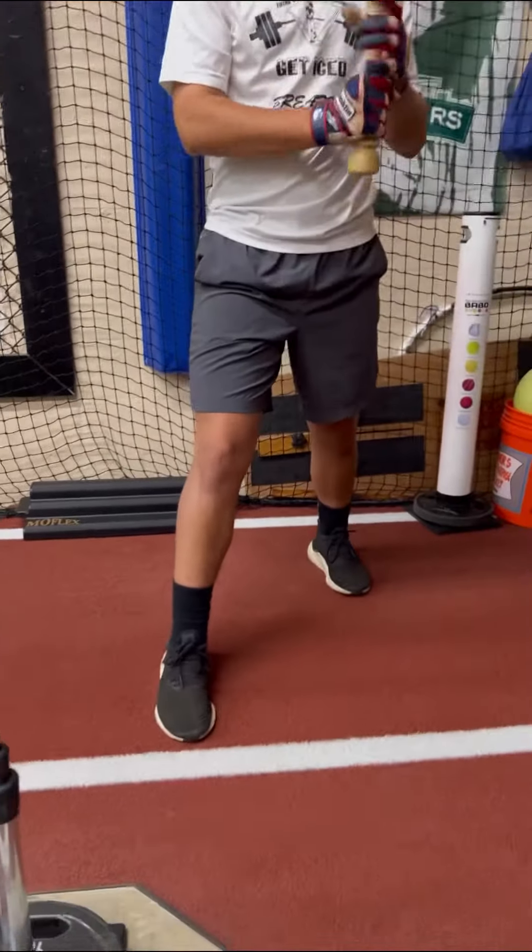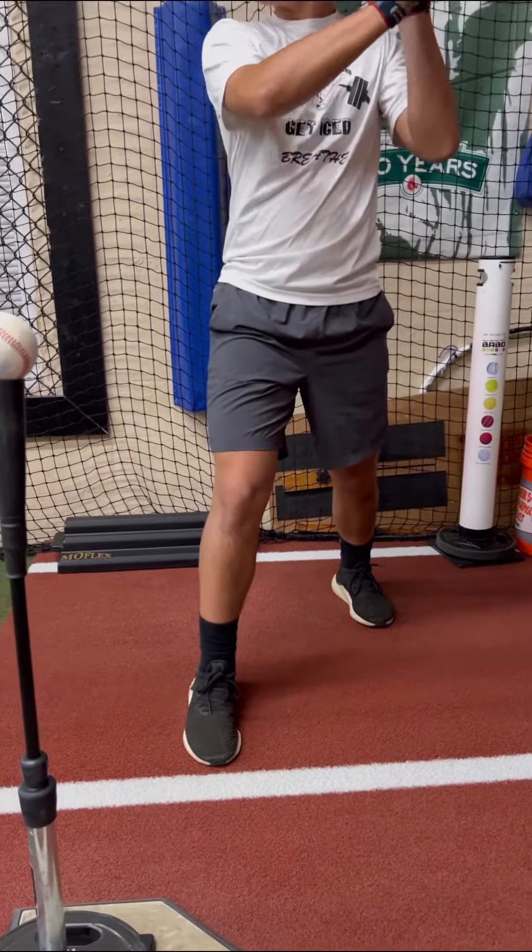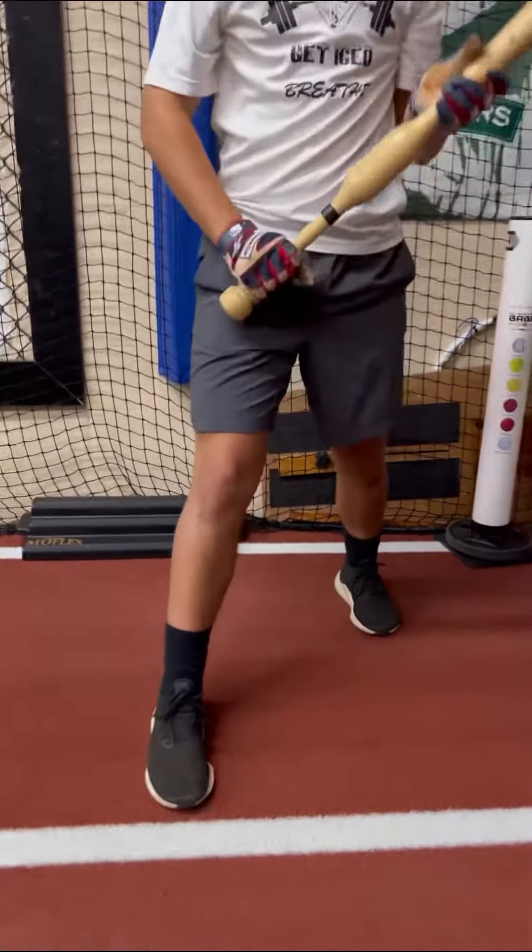If we work on the ground here, many times we can efficiently move better through our hands and then in turn through our barrel path.